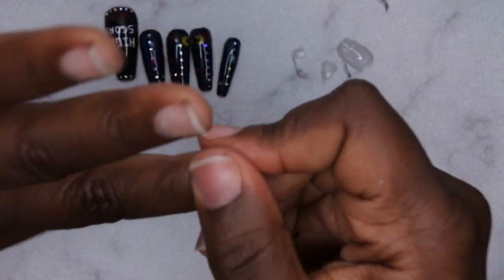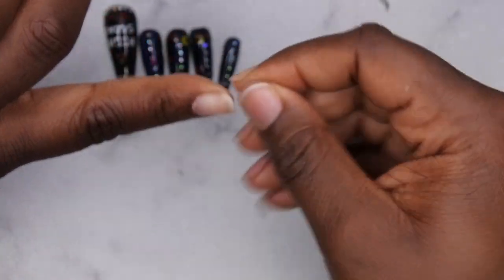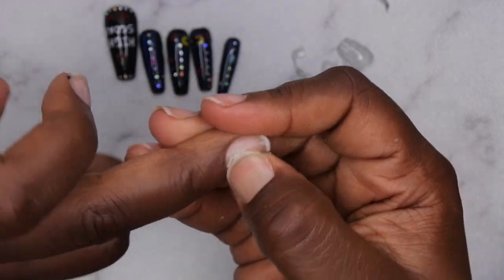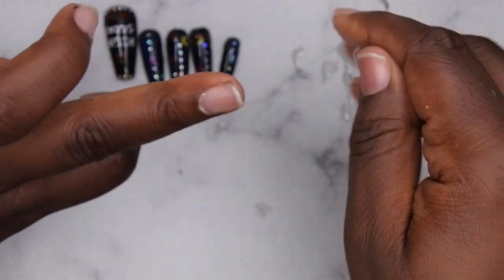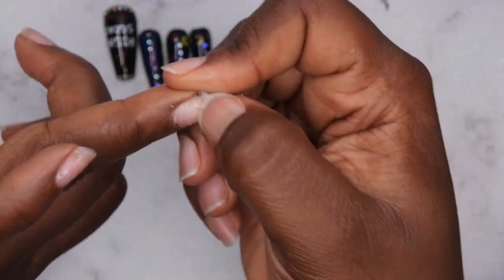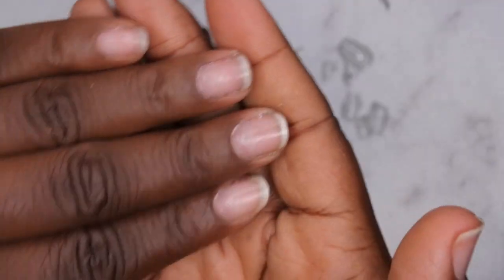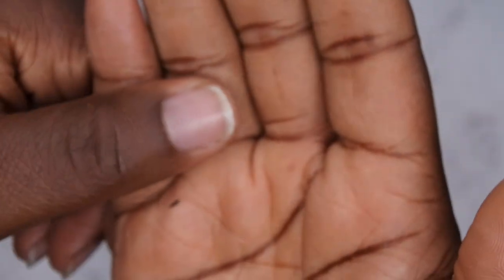That is easy peasy. All the nails have been removed and, as I show in every video, all I do is go through and scrape the rest of the peel-off base coat off the surface of my nails. Literally my nails are ready for the next set — all good to go. I really love this peel-off base coat, especially if you're just wanting to wear a set for a few days, like three to five days. It just peels right on off. All I need to do is add some cuticle oil and my nails will be ready to go for my next set.